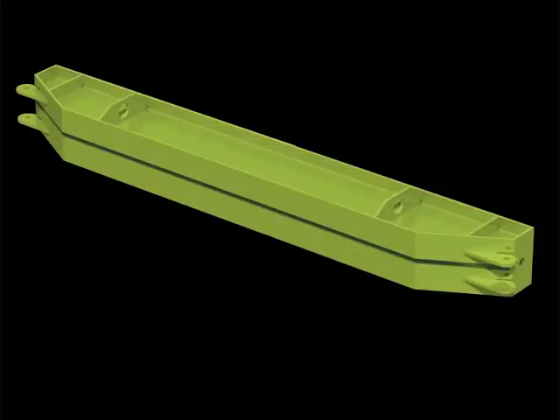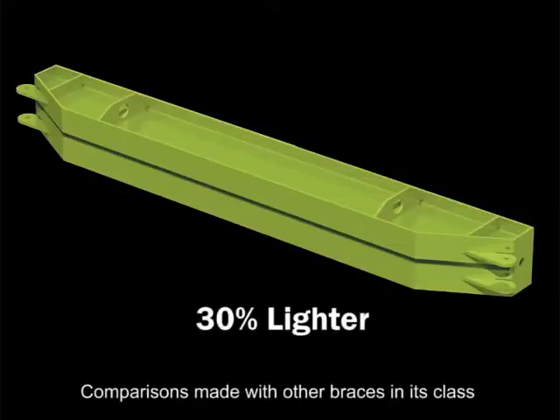Furthermore, not only is Mammoth strong, it is also up to 30% lighter, minimising on carriage costs, allowing for easier handling and for smaller plant to be employed on site.